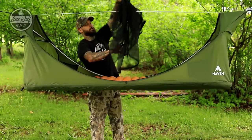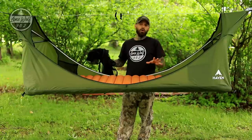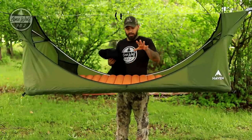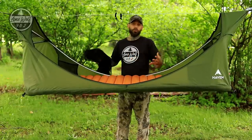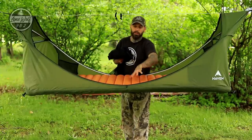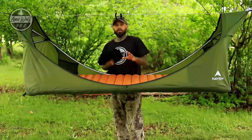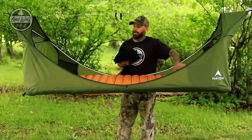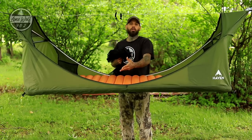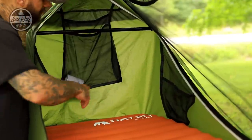With the bug net removed you have a totally open hammock. If you're camping in winter, fall, or where bugs aren't an issue, this gives you great freedom. Do be careful that your sleeping bag doesn't fall out through the open ends — just kick it down to one end where the raised walls are, then when you crawl in you can put your insulation on top.